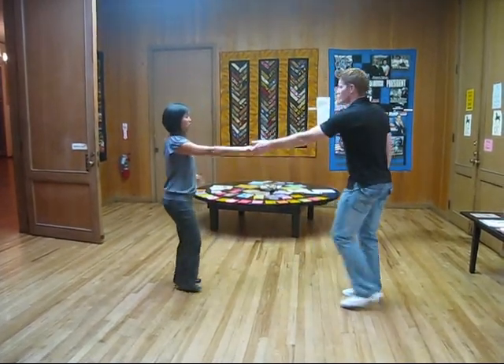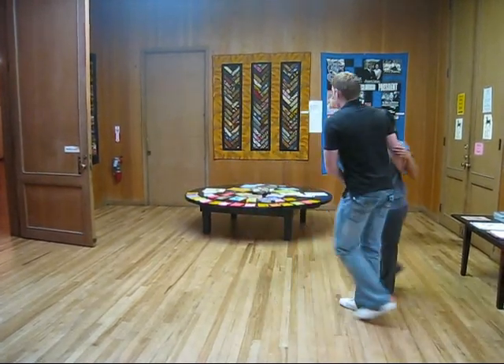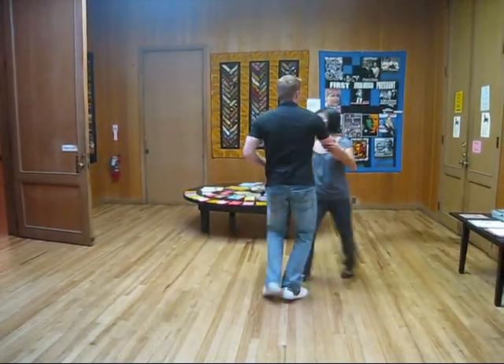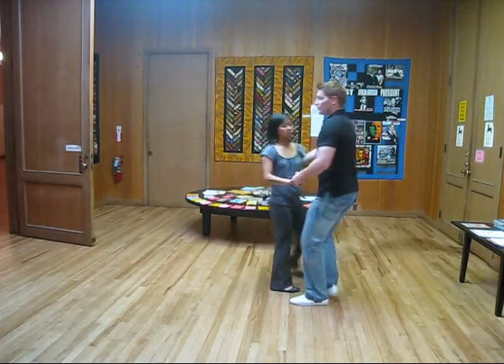Gene and I switch places. Then we worked on our circle, really taking it around — three, five, six, seven, one, three. We could also put the five, six on repeat: three, five, six. Gene is crossing the front here, we're just going around in a circle.